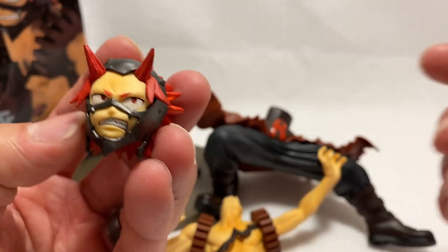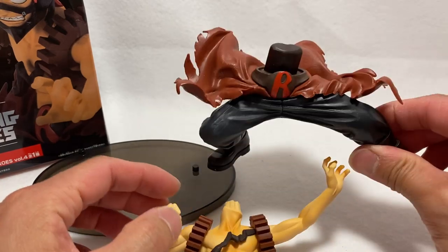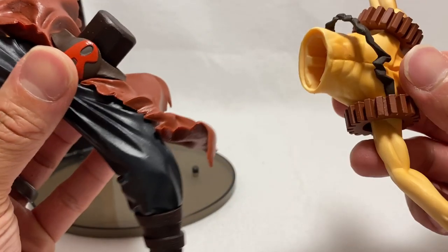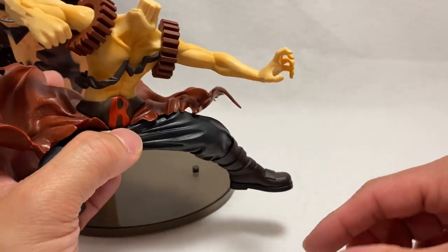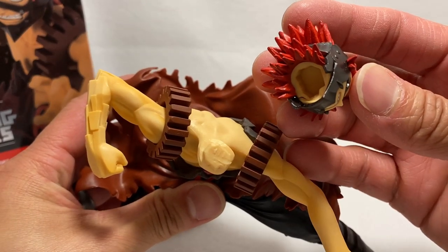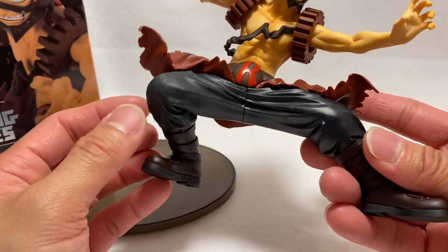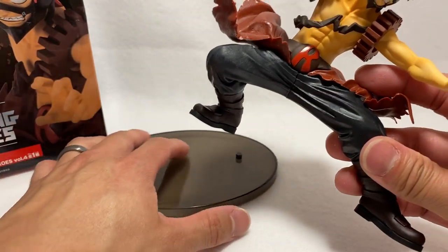With Banpresto you have to build your statue — it makes it easier to fit inside the box. Let's put this guy together. It's very self-explanatory; these don't come with any instructions, but just be careful when assembling. Sometimes you may need a little force, but with Banpresto I've never had to use much. Just grab the head — there are different shapes to make sure it fits properly. You'll feel it slide right in. There we go! He's knelt down so the height isn't fully there, but if he were standing it would be a good seven or eight inches.